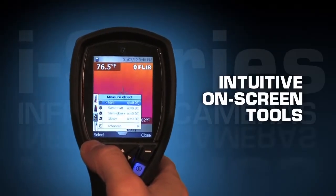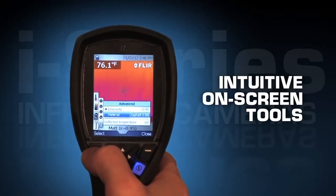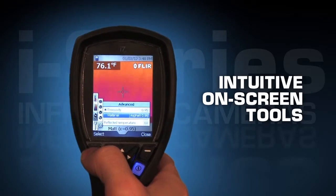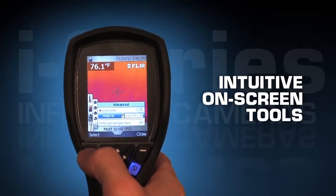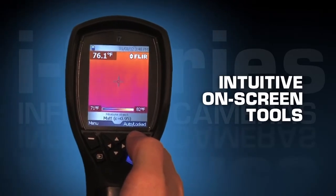And as you become more familiar with thermal, or if you're already an experienced thermal professional, i-Series cameras have a number of standard intuitive on-screen tools to help you get accurate readings in all kinds of more problematic situations.